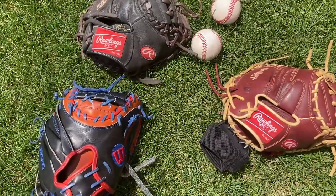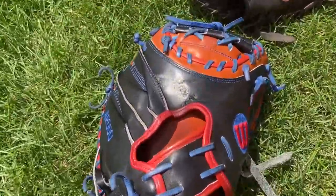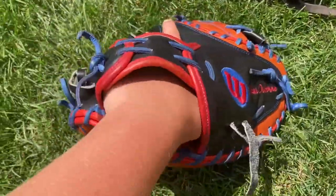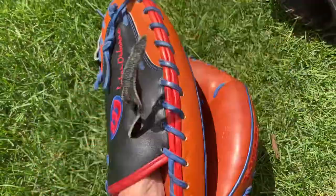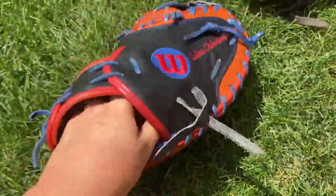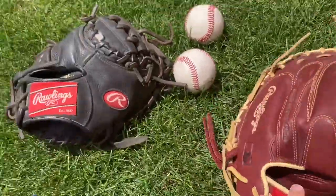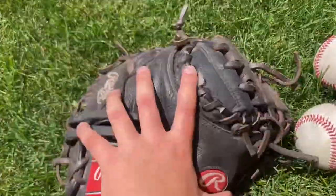Overall it depends on your strength. If you're a big kid or a big adult, then you'd go with a high-end glove that you can handle and break in — it'll last super long and be worth the money. But if you're a little less strong, you can go with a mid-tier option, or for an average youth player, a lower tier option.